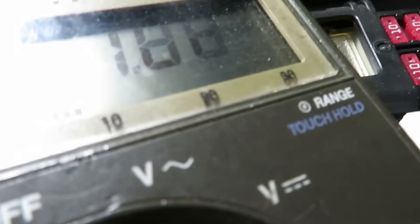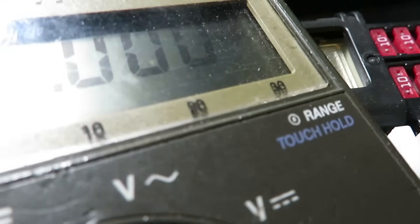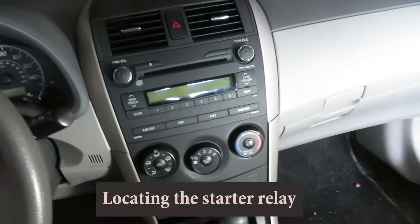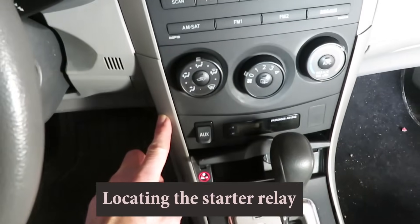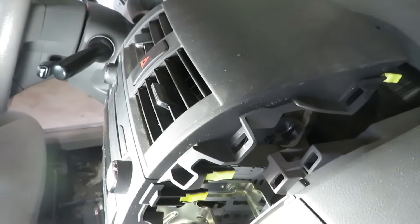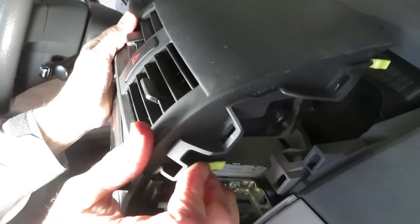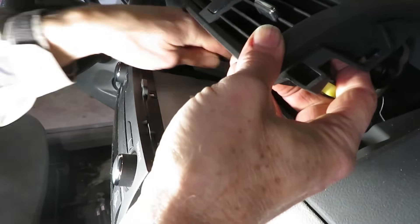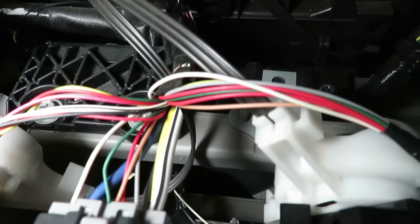One part I really want to look at is the starter relay, and it's not that easy to get at on this car. The relay is in a block behind the heater and air conditioning controls. Many of these panel pieces have to come out — they're modular and snap into place. The radio is held by four bolts.